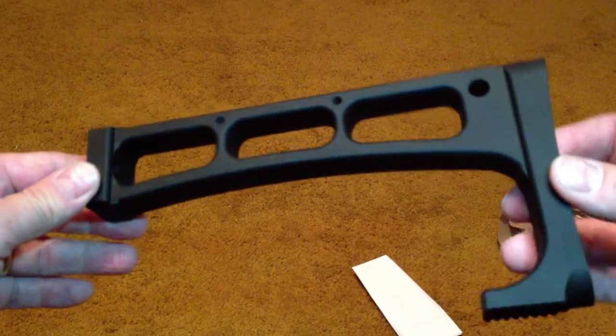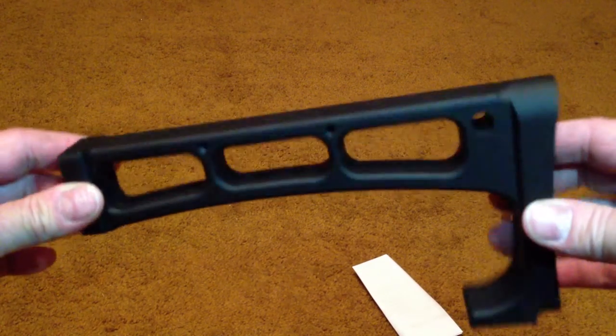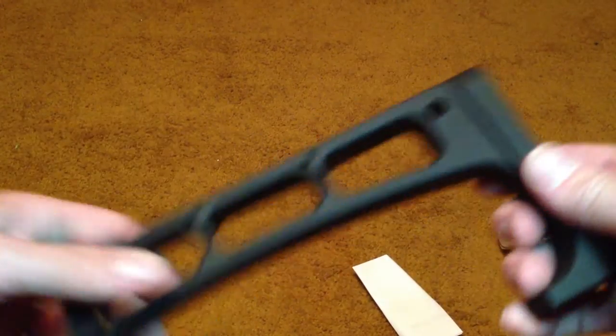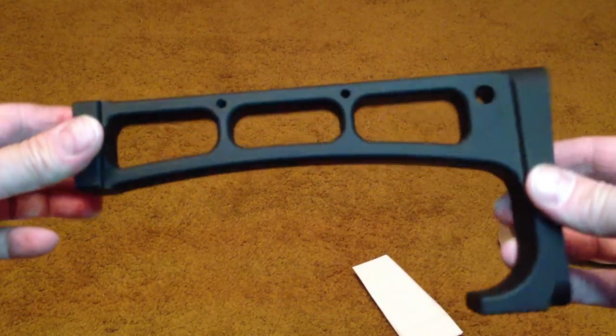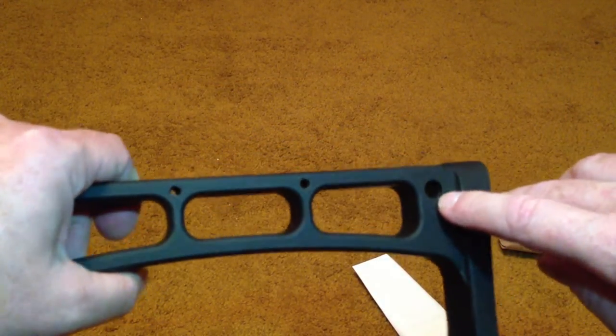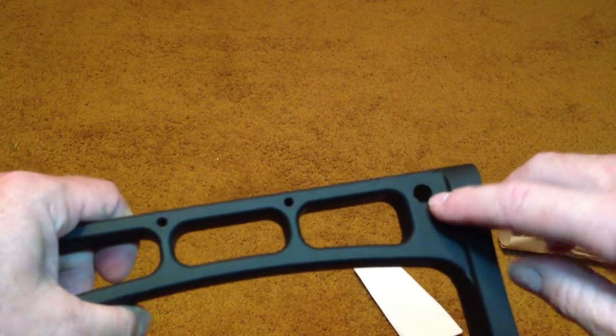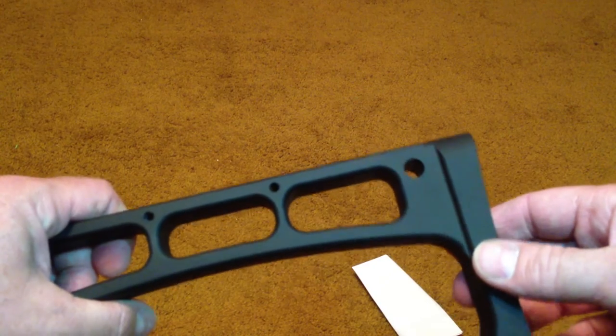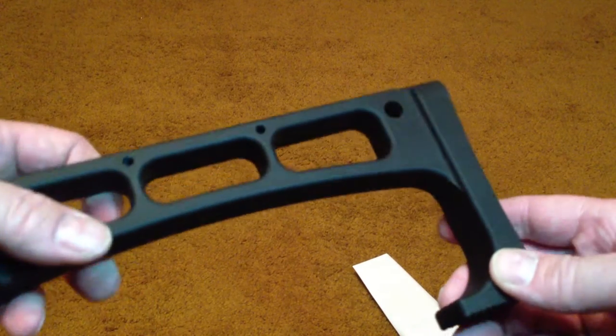This looks like something that a contractor could use for demolition purposes — it looks like some kind of a tool for tearing out walls or something. It has this big hole right here, which is made for one of those snap-in swivels for your sling.